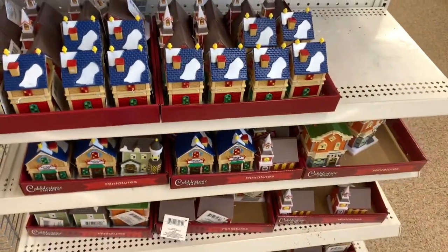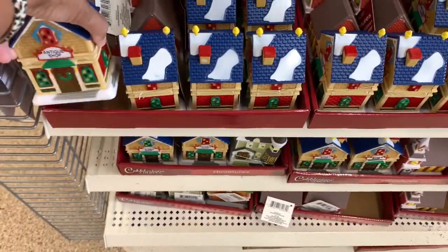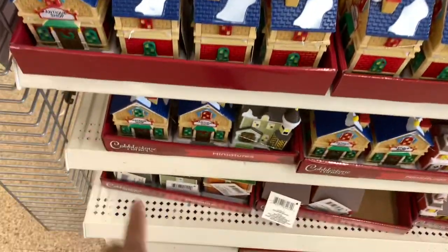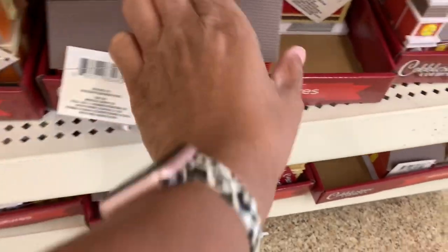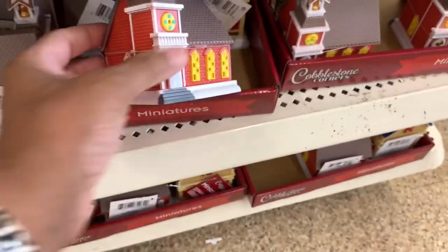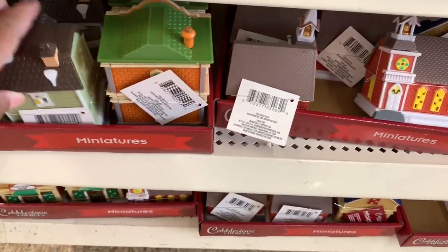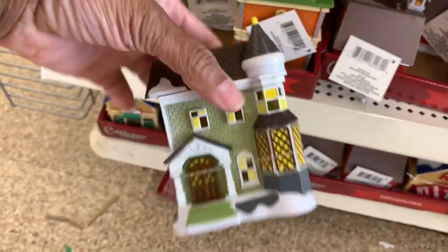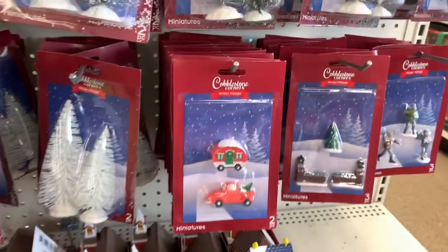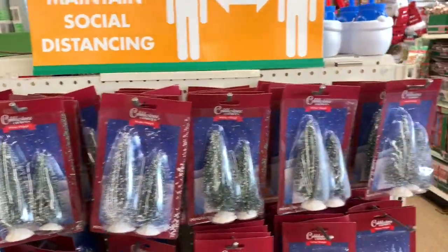They've started putting out their Cobblestone Corners — I'm pretty sure you've all seen these from last year. They have different ones: a little antique shop, more antique shops, the little church, the different houses, the little camper and the truck, and the trees — the bottle brush trees.